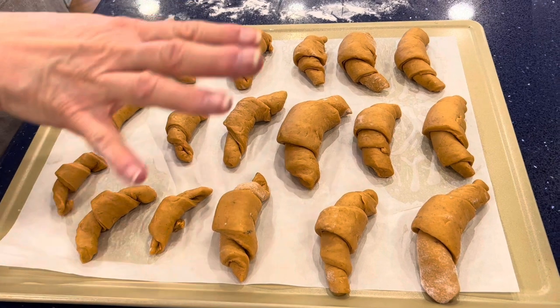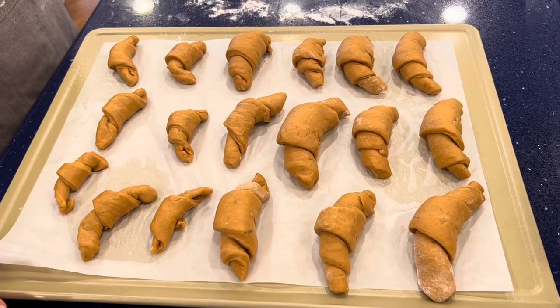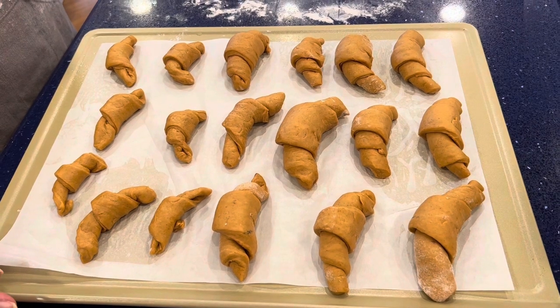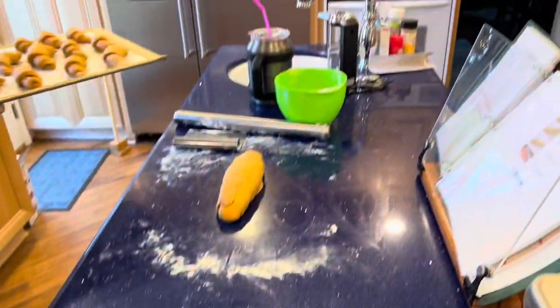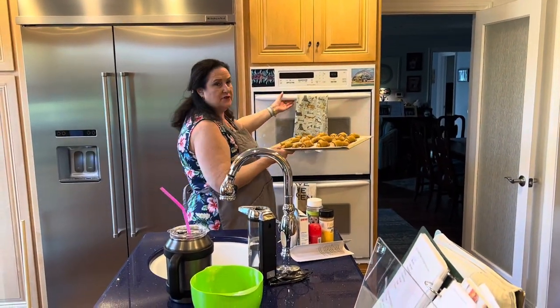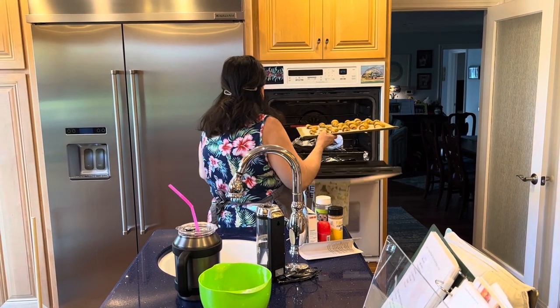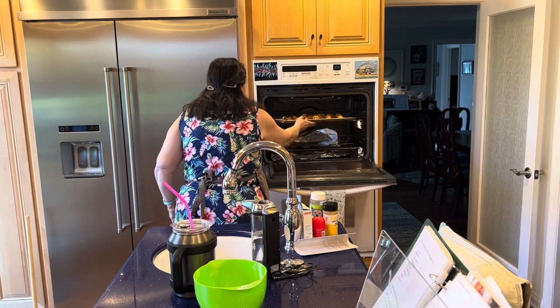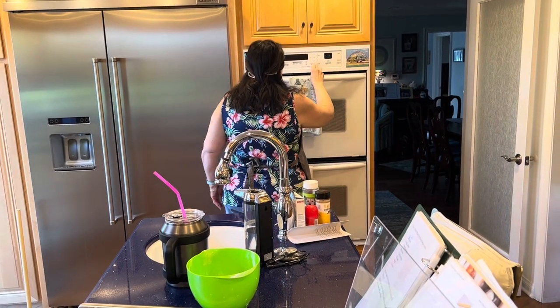I've got a tray of crescent rolls — all different sizes, I like it that way. I've preheated my oven for just one minute on the lowest temp, which on my oven is 170°F. If you have a proof setting, use proof — I don't. I'm putting this in and setting my timer for 40 minutes so they can rise.